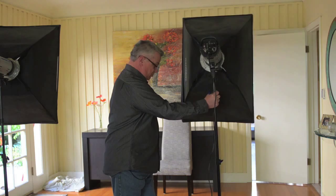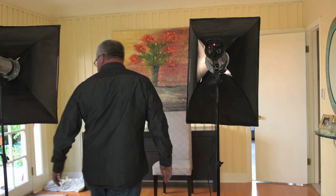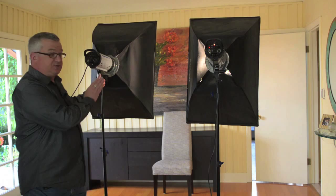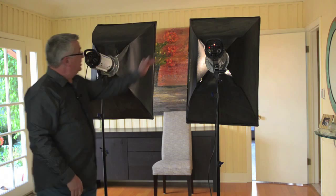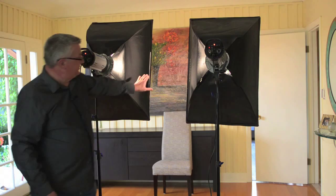We're going to set this up now in a typical clamshell. We're going to take our first light, bring it right over here, and turn it on. We're going to bring our second light, and we want to keep it equal distance from where your model is going to be. Both lights should be equal distance and also equal in height. We'll adjust this and turn this one on, and this area right in between here is where you're going to be shooting through — your model is going to be over there.